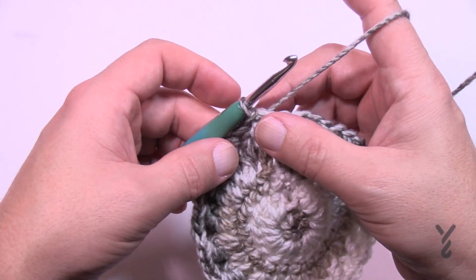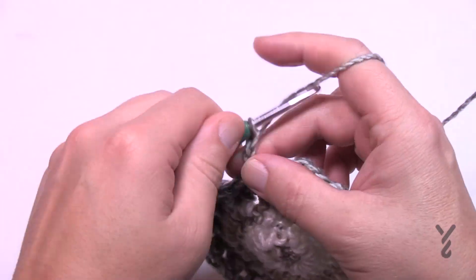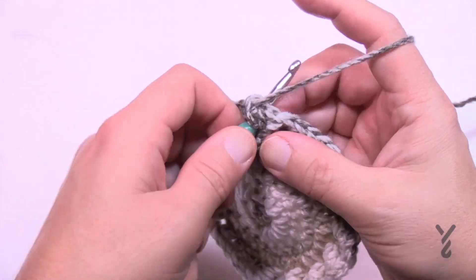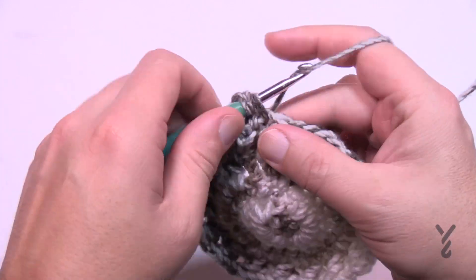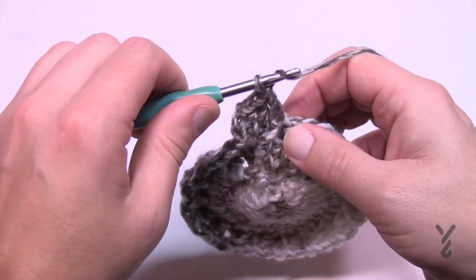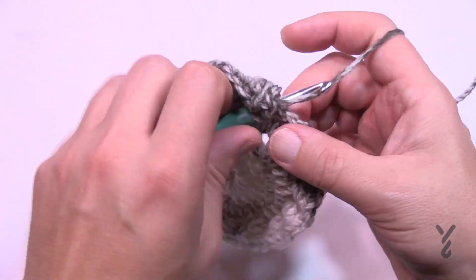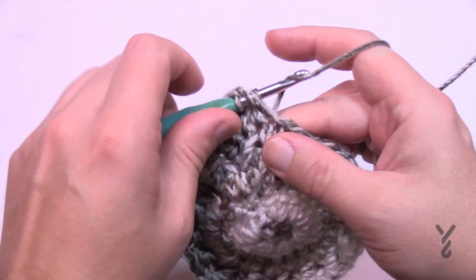Round number six: chain three — that counts as the first stitch — then just double crochet into every stitch going all the way around. This is just a plain double crochet round starting with a chain three. You'll see this round repeating over and over in the future. Let's move on — we're going to be breaking away to the different sizes in just a moment.